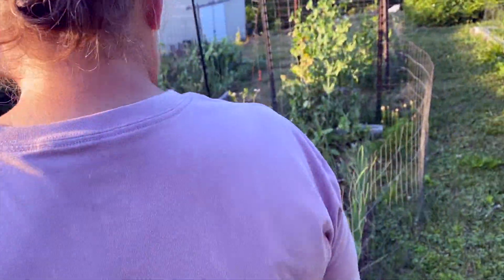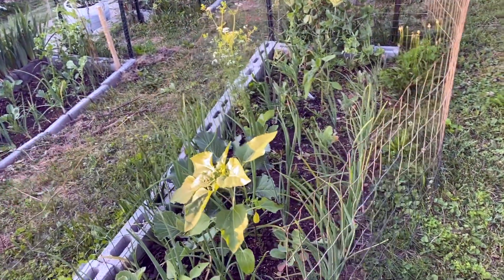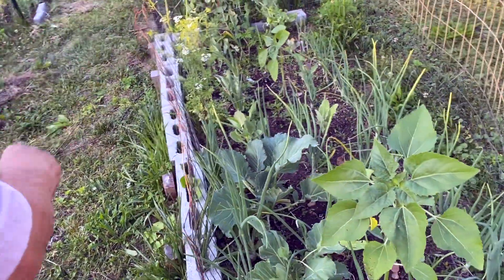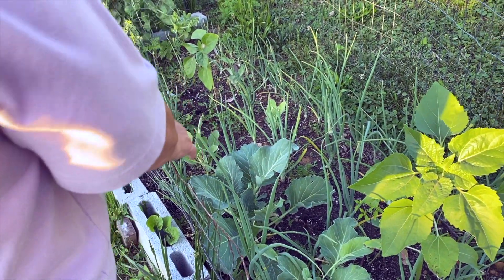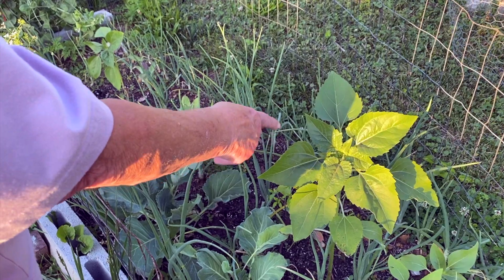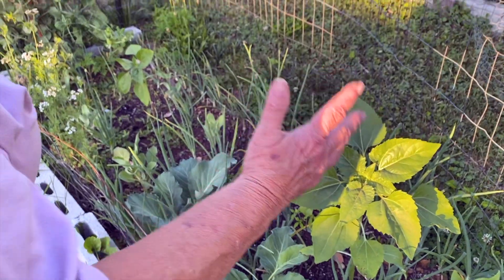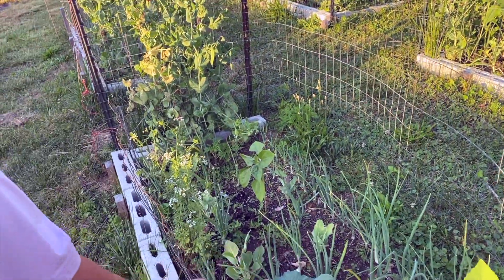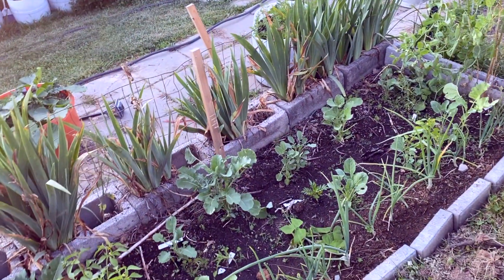This is my kitchen garden. I have mostly brassicas in here — cabbage, cauliflower, broccoli — any of the stinky vegetables usually are brassica. These are cabbage; this is the Dutch flathead. I've planted big mammoth gray stripe sunflowers in here hoping that the leaves, which get very large, will shade the brassicas and keep them from bolting. That's the hope — it remains to be seen.